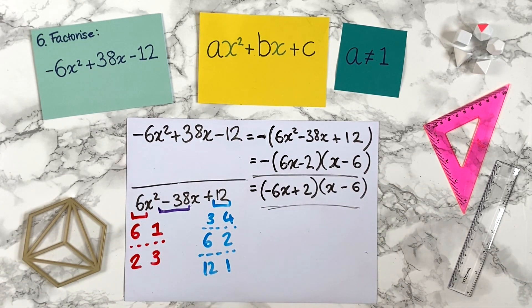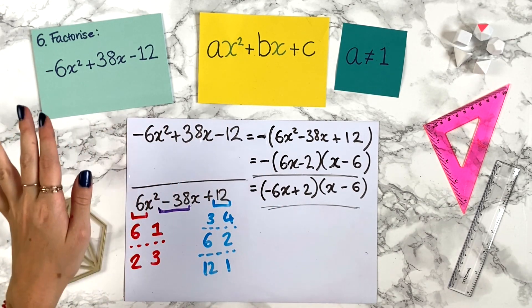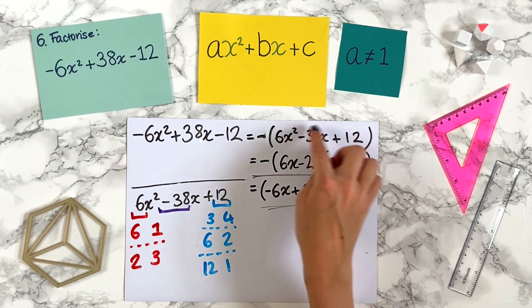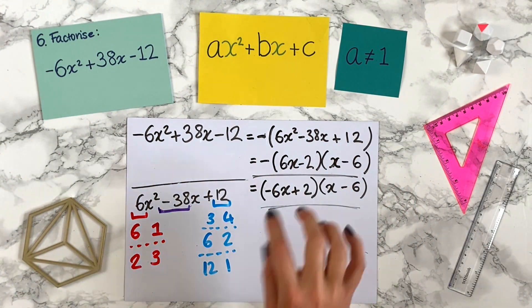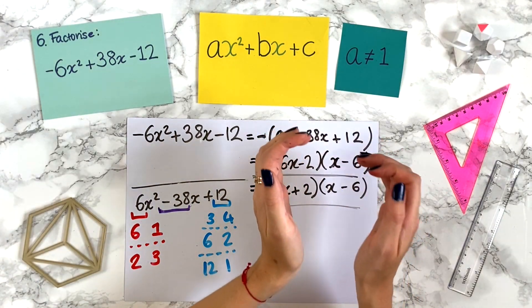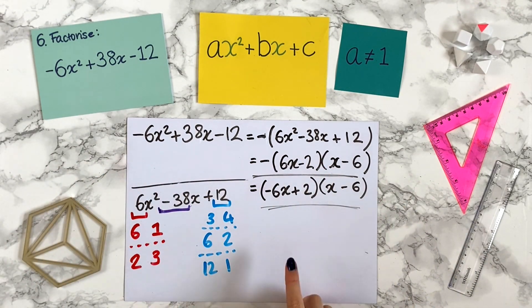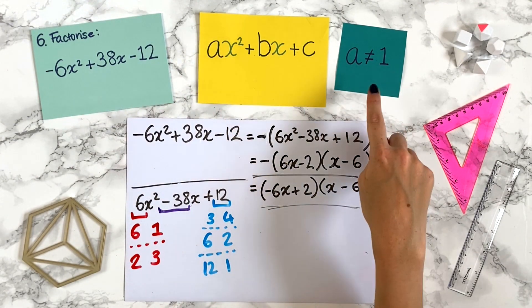So there you go. You can now factorise quadratic expressions, both in the cases where a is 1 and where a is not 1. I'd really recommend quickly expanding out your factorized brackets in an exam to make sure you've got the correct factorization and full marks.